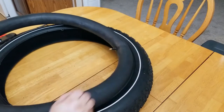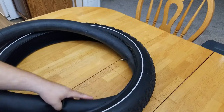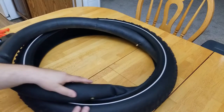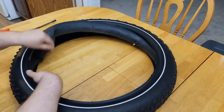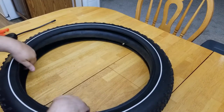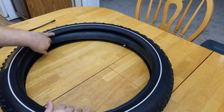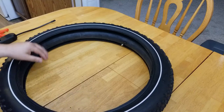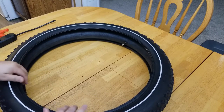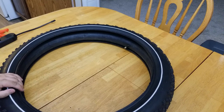We're going to insert the inner tube back inside the tire. Because we have air in the inner tube, it seats pretty nicely — it's not folding over on itself. Now we're going to put this tire with the inner tube back on the rim, one side at a time.